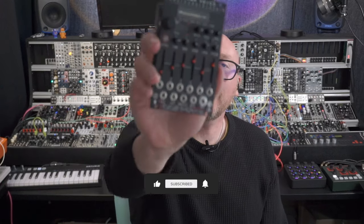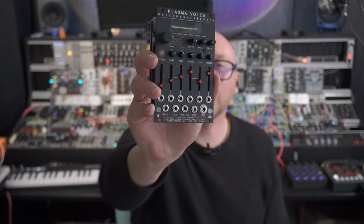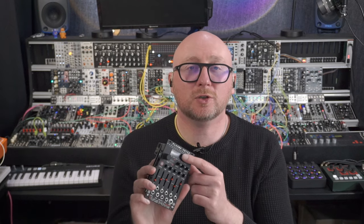Hello Matty, and thanks for tuning in. Today we are looking at the Plasma Voice by Game Changer Audio. You may have seen my original video on this — that was before this module came out. The main thing that got me excited about this module was the fact that it uses diode distortion which is built into it.